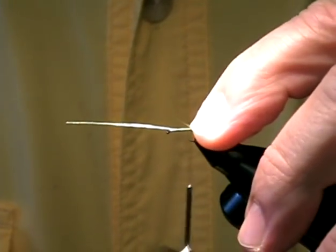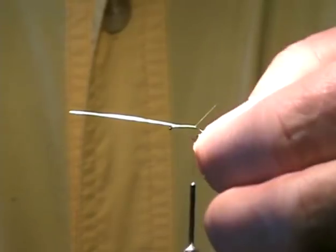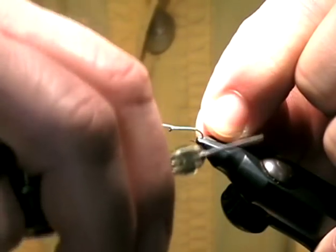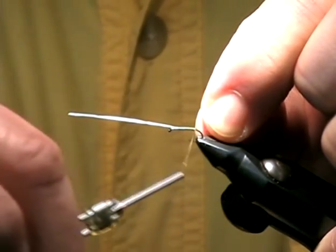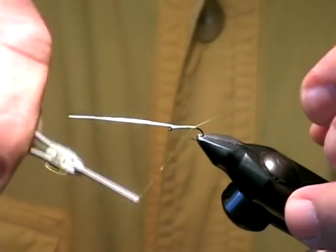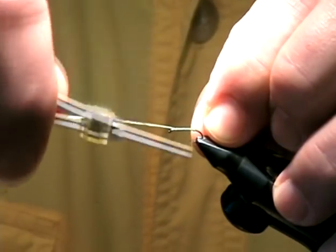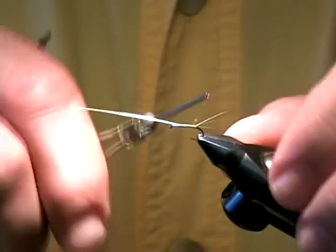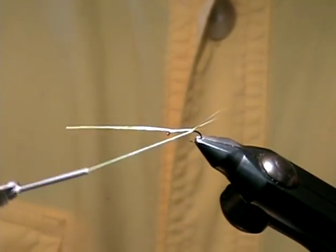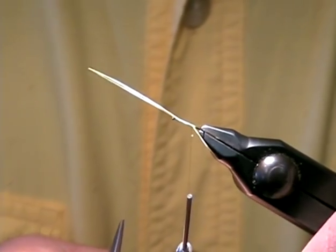I'm going to use my fingernail to splay those tails, then bring the thread in between against the far two tails — one wrap in front to secure that. I'll bring it behind the near pair and another wrap in front, then one wrap underneath to make sure they stay propped. And there we have split tails secured in place.